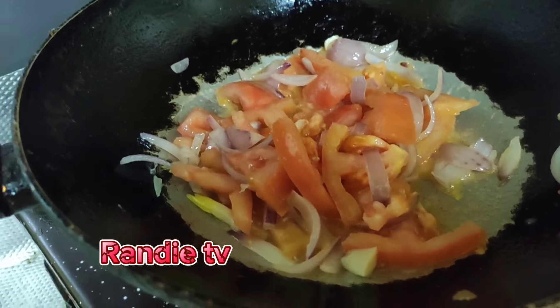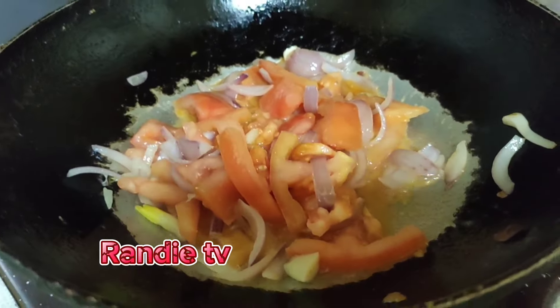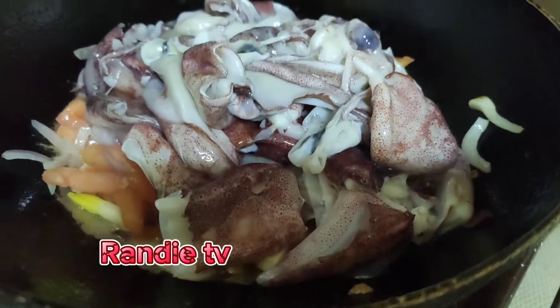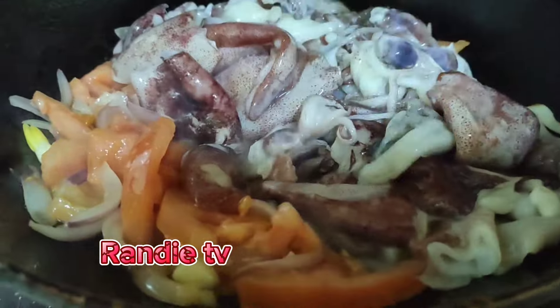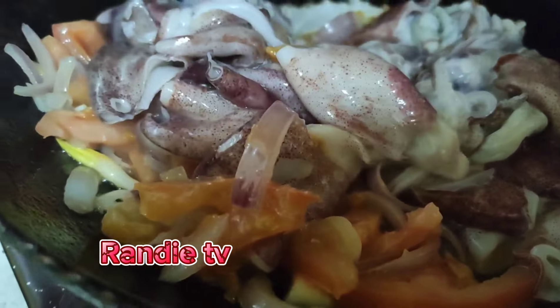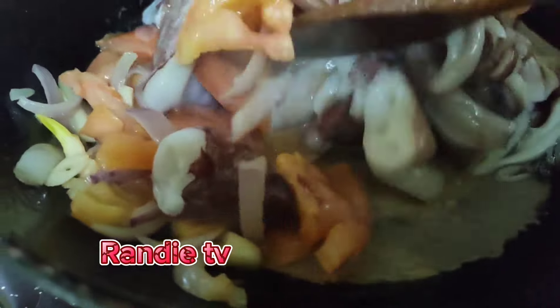So next, let's put the calamari or squid. Stir it so they all come together.